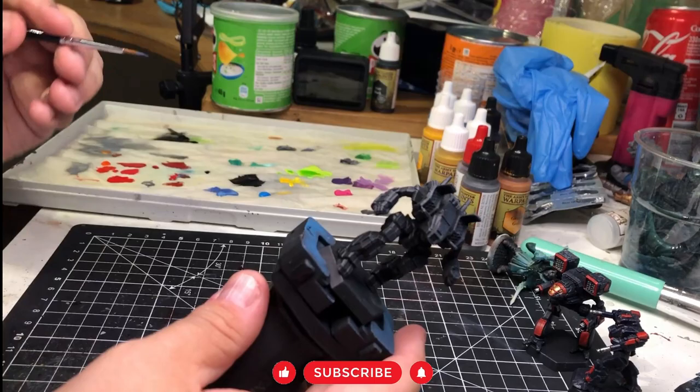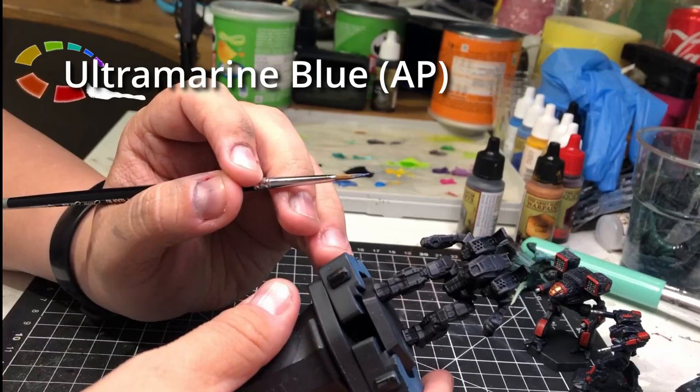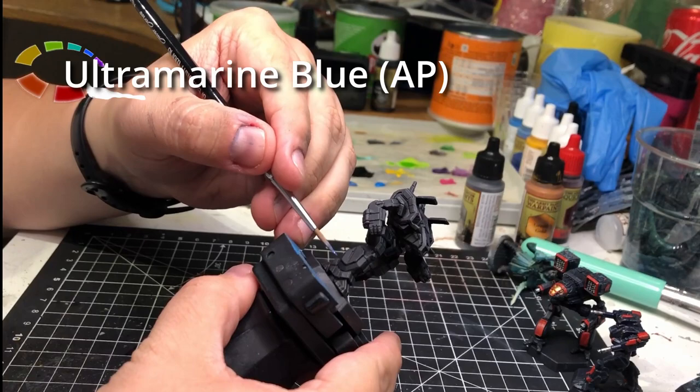Welcome, my name is Tavis and today we are painting something special. Well, we always paint something special, but today we are painting an Archer — a ultramarine blue Archer. Jamie Wolf's Archer.